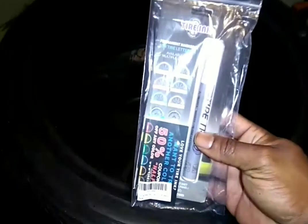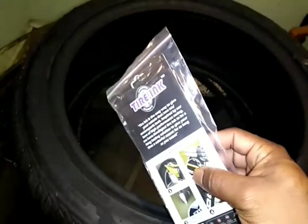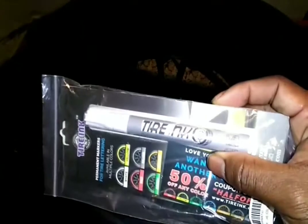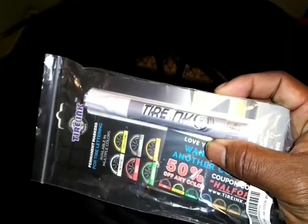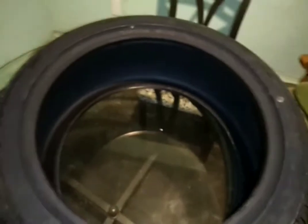I'm using tire ink lettering pen. These are supposed to be long lasting, they're supposed to resist fading and peeling due to the weather, car washes, and such. And I'm going with the white for the lettering. It's not just paint and go — you got to do some prepping before you even attempt to put the lettering on here.